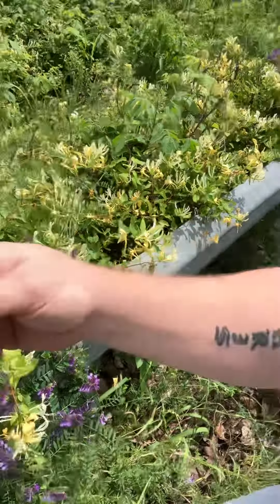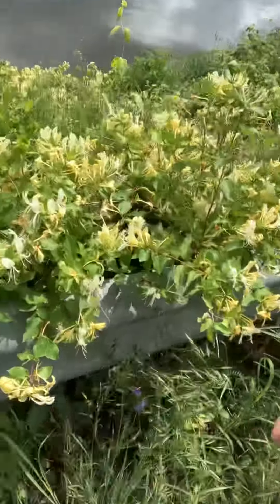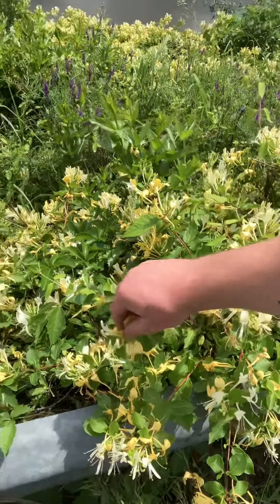Saffron kind of looks like it. What, me eating all my honeysuckles?